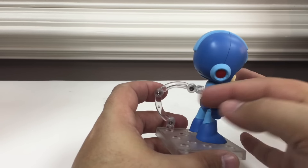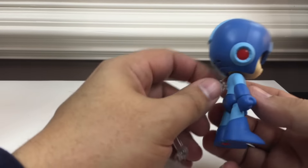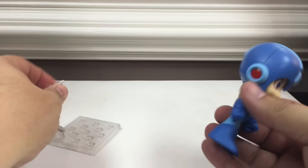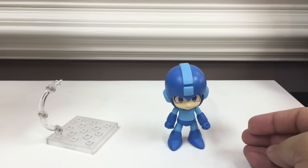Right now he's attached to his stand. He comes with a stand with a support strut so you can have him leaping up in the air if you want — we'll get to some of those poses in a minute. He can come off the stand and he does support himself fairly well even with his giant noggin, by himself.